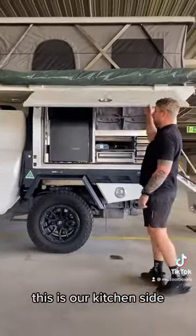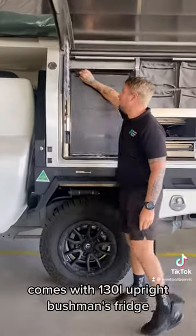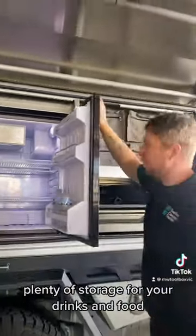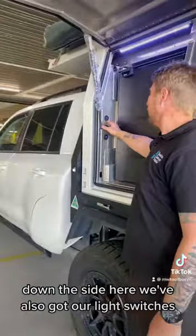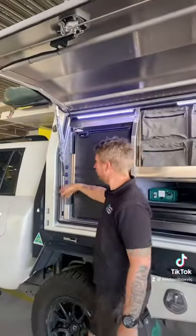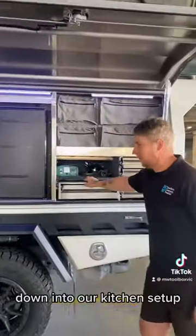Look inside here — this is our kitchen side. It comes with a 130 litre upright Bushman's fridge. The freezer is at the top, with plenty of storage for your drinks and food. Down the side here we've also got our light switches, and another switch here for our pump, which pumps water from the 100 litre water tank at the front down into our kitchen setup.